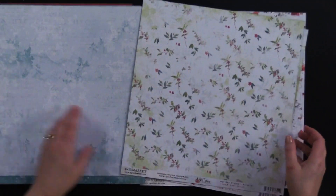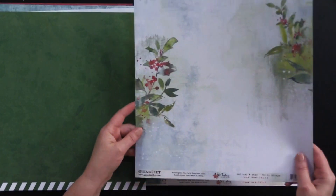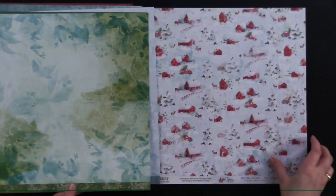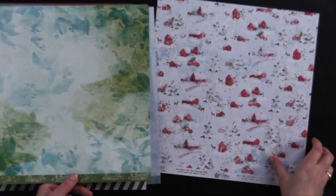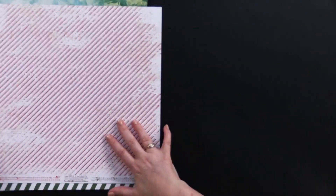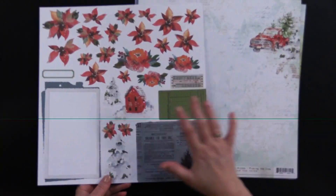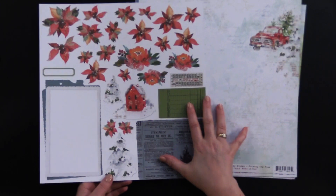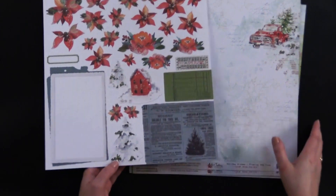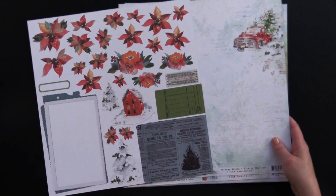And this beautiful holly — look at those sprigs, they're gorgeous. There's some larger holly there. And then we've got the little farmhouse scene and the stripes on the back, kind of a distressed stripes. So I wanted to start out with doing a page using just what's in this paper pack collection, and then we're going to kind of build on that. So if you're just interested in one item and you're getting the 12x12 paper pack, this is a great starting point.